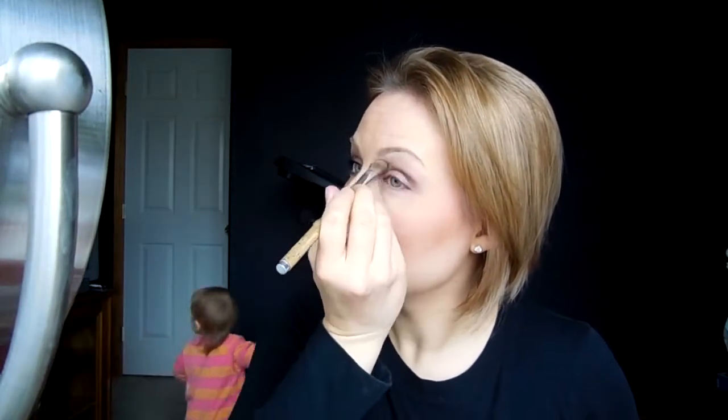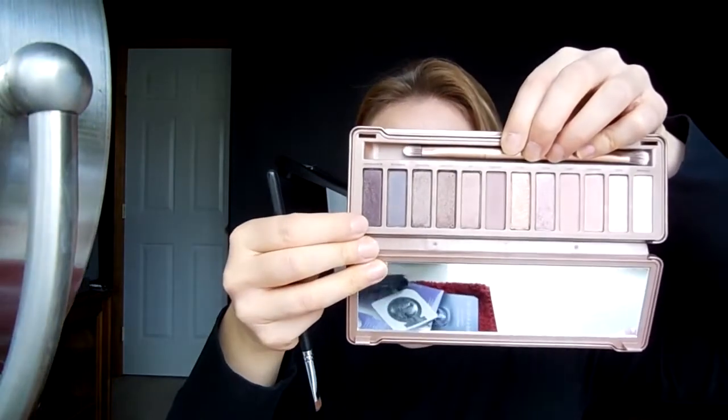Then with that original brush that I used for Strange — the names are always kind of funny — I'm going to get a little bit more of that and put it along my brow bone. Then I'm going to take a flat definer brush, go in with the color Black Heart — the very last color on the end — and put that along my bottom lash line.